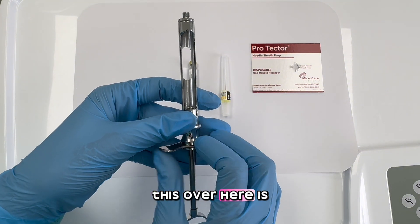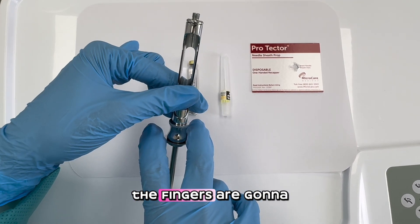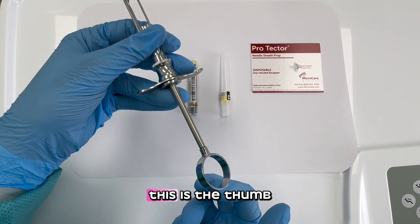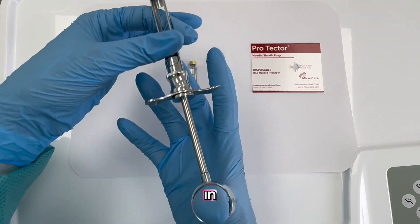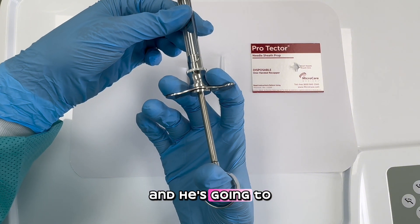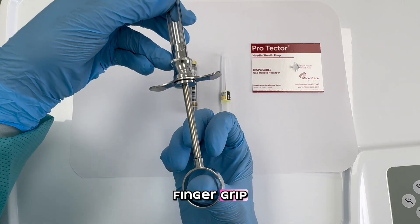This over here is the finger grip — where the fingers are going to be placed. And over here, this is the thumb ring, where the thumb goes in. The doctor is going to put the thumb through here and rest the fingers on the finger grip.